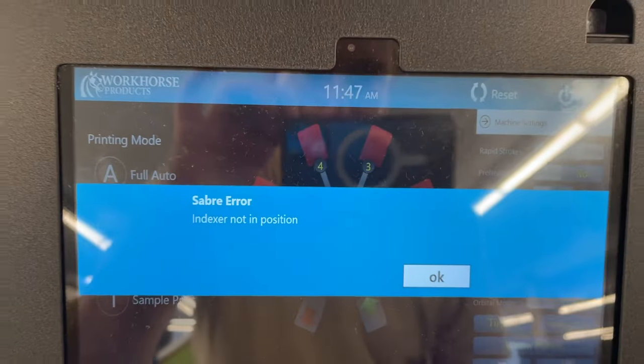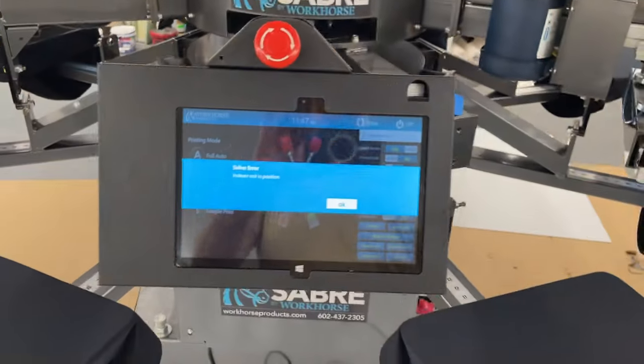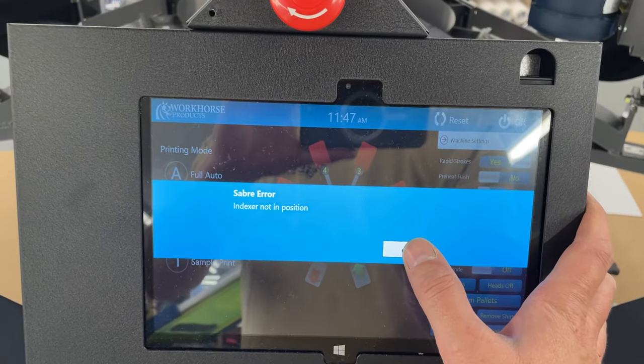If you ever see this error — indexer not in position — I've been down for the past few hours waiting on technical support in Arizona to get online.